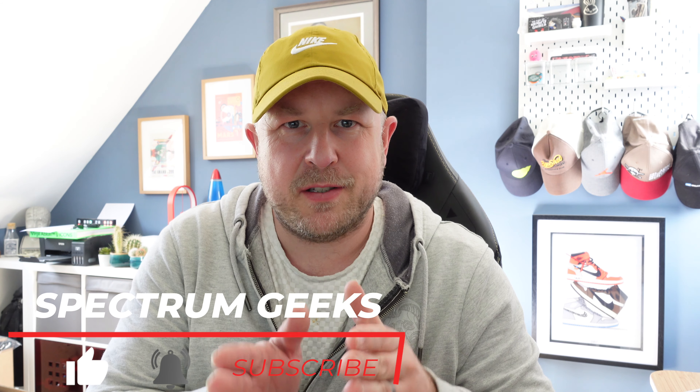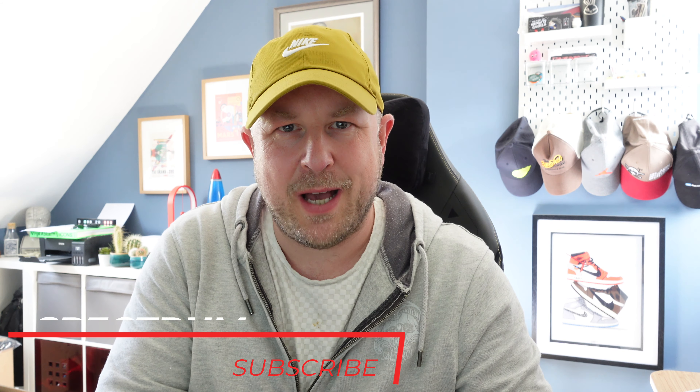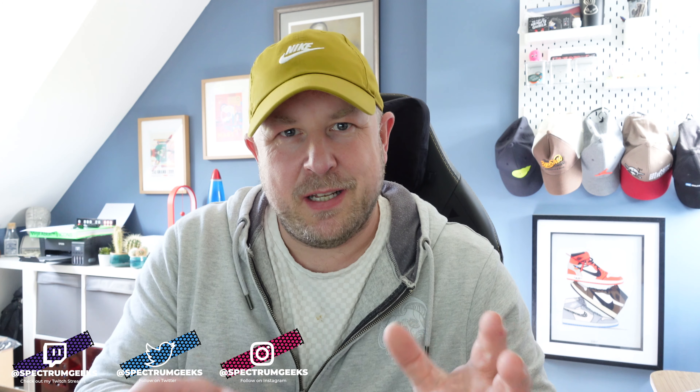Hello and welcome to another Spectrum Geeks video, my name is Dale. This video is probably part of a four-part series on my new solar PV setup here in Worcestershire in the UK. This first video I'm going to talk specifically about the solar PV system I'm going for at my new house and the reasons why. Part two will be the installation of the panels, part three the inverter and batteries, and part four how the system performs.